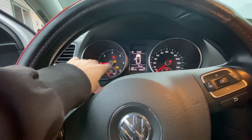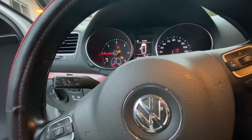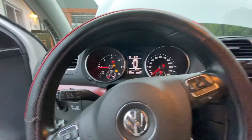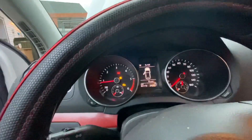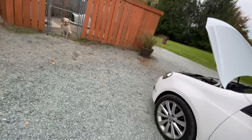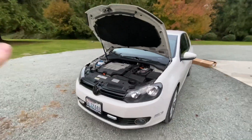I have a check engine light on because my glow plugs need to be replaced — that will also be done at the shop. There's a lot of things that are going to be done with this car. Hopefully you guys will want to stay updated and keep up with my build.